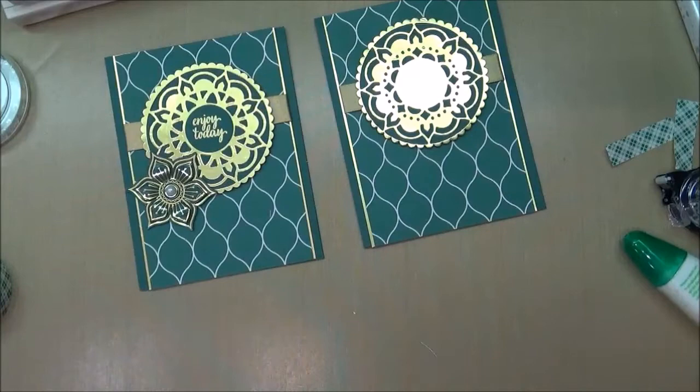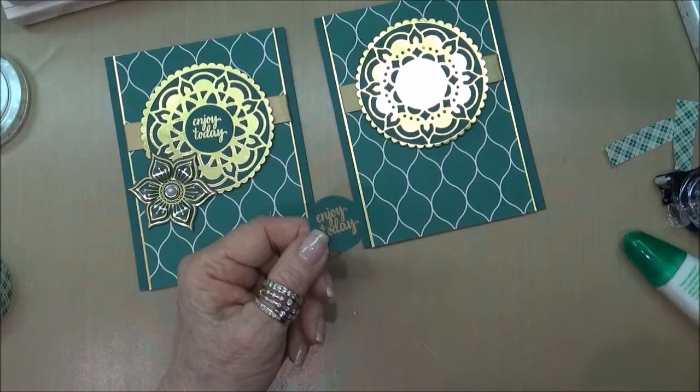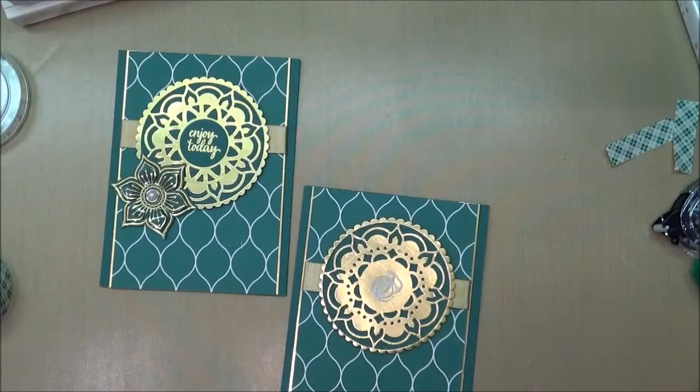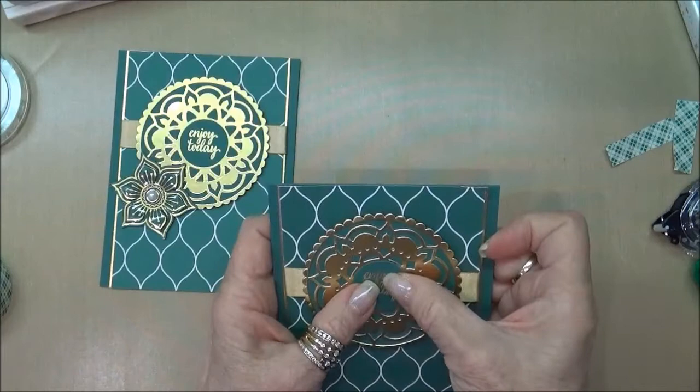I previously stamped the 'Enjoy Today' stamp and embossed it in gold embossing powder, and that's going to go right in the center of the medallion. We'll give that a chance to set up and dry.